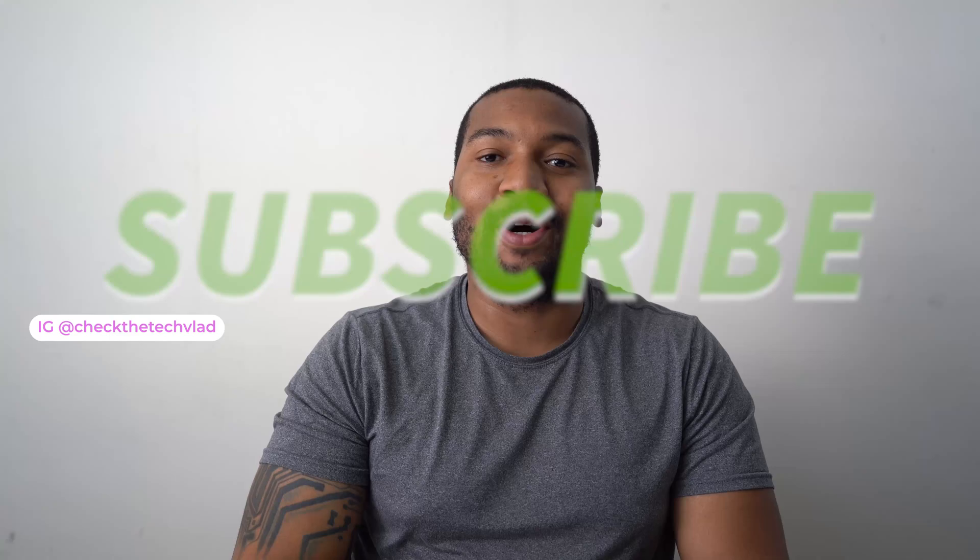Maybe on that day we could do a vlog. Please hit that like button — if you enjoyed what you watched, share this video with somebody who you think would also enjoy it, and subscribe. Thanks for watching.